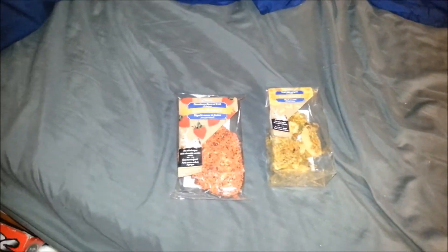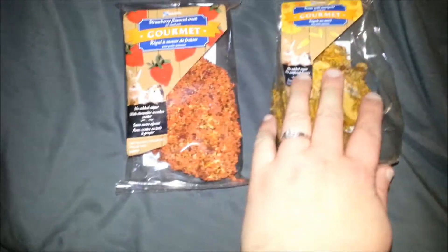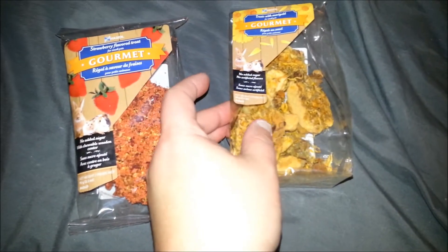Hi, it's Jessica, and I'm here looking at the Hagen gourmet treats. These are two new ones that I have. This one's strawberry, and this one is the marigold.